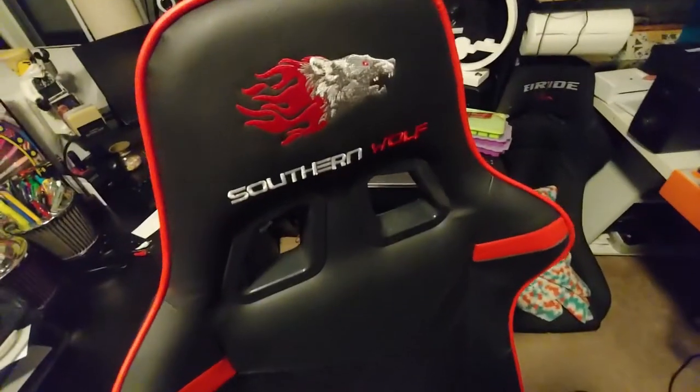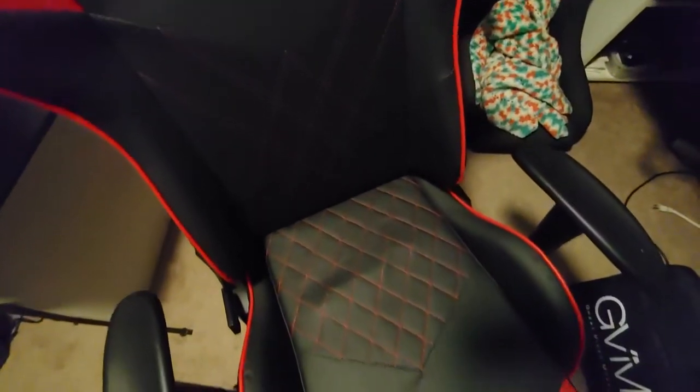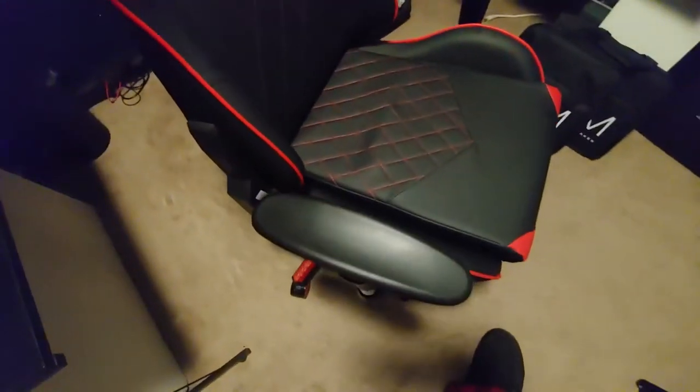Hey guys, what's up? We've got this pretty nice little gaming chair. It's got a nice little stitching, and here are the adjustable armrests.